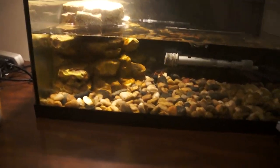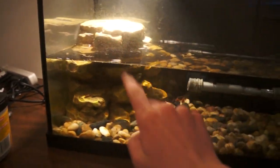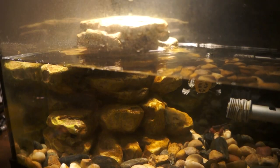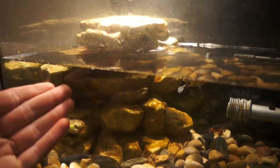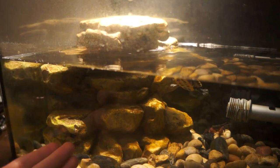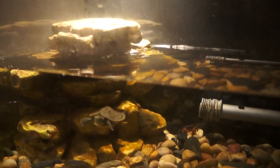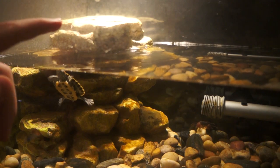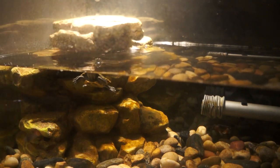Welcome back to another video. In this video I'm going to be giving you guys tips on how to upgrade your Reptofilter and make it even better. For those of you who do not know what a Reptofilter is — it is basically like a rock, and the filters are inside. Water goes through those little holes and there are filter cartridges in there that filter it out, and then the water comes back out through that little place right there.